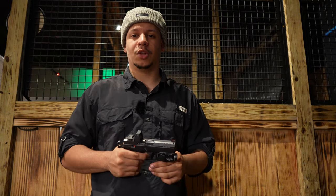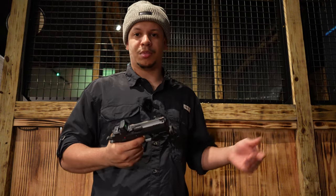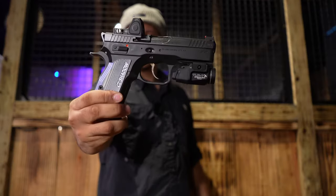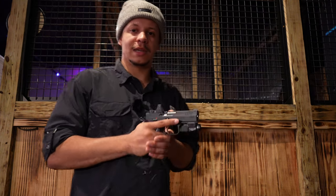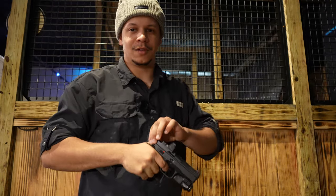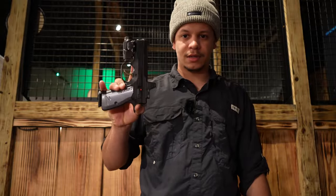MSRP on the Shadow 2 Compact is about $1,250. Sometimes you can find it a little cheaper than the full-size Shadow 2, and I think that's a pretty good price point for what you're getting. Now if you're comfortable carrying a gun worth that much then by all means go ahead — some people would rather carry something cheaper like a Glock or a Sig — but I like this because it's a little bougie and it fits my persona for guns. Let's take it out to the range and see how it shoots.